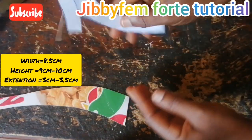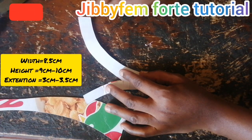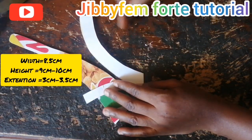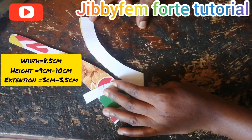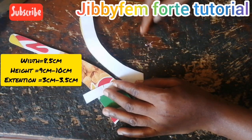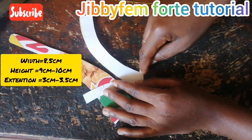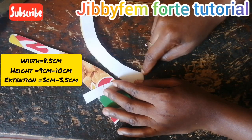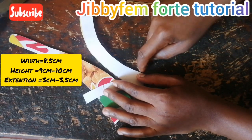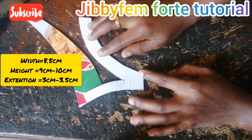When you are creating the back pattern, the width in the children's tutorial was 6.5 centimeters, so for an adult you are going to be making use of 8.5 centimeters. The height for children's size was 5 centimeters, but you are going to be using about 9 or 10 centimeters for the adult. About 9 or 10 centimeters should be okay for adults, and every other thing you can still keep intact.